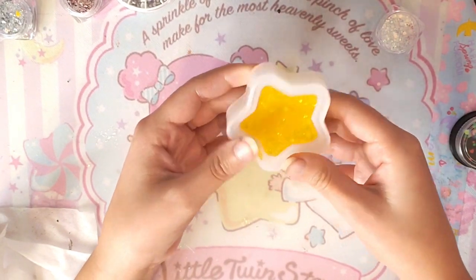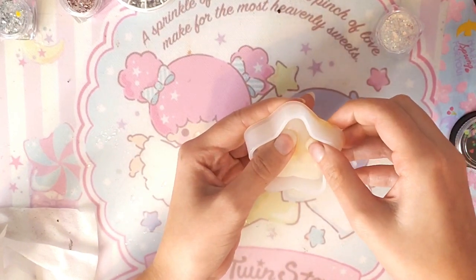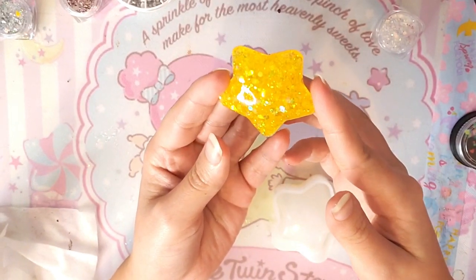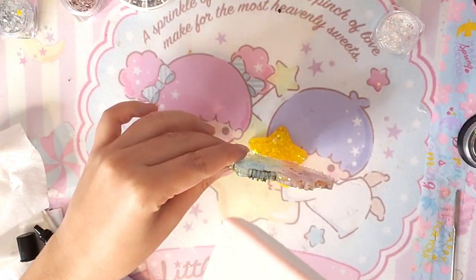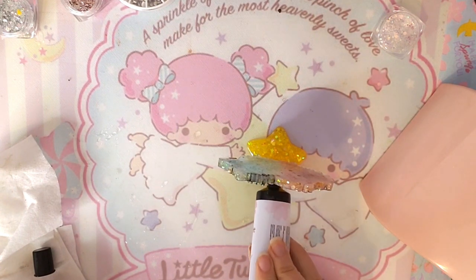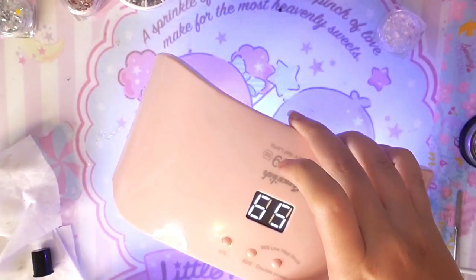It turns out so cute. It's time for demolding — because everybody loves this part. It's perfect. It's so shiny and I didn't even use any glaze. Now I'm taking the little twin star charm and adding resin to the base and onto the charm to join the two pieces together, then I start using the lamp.